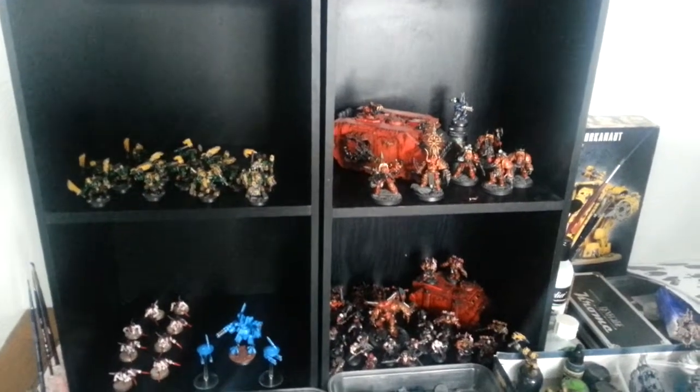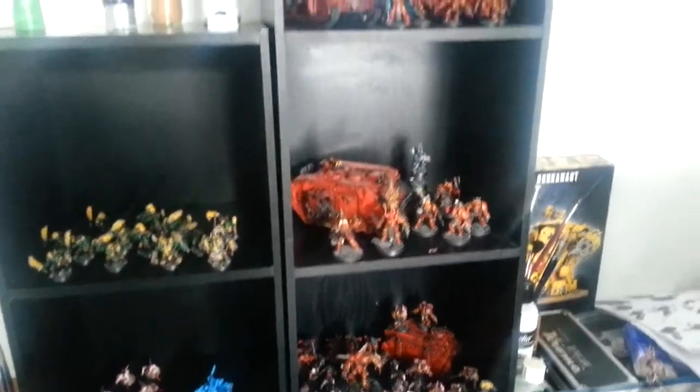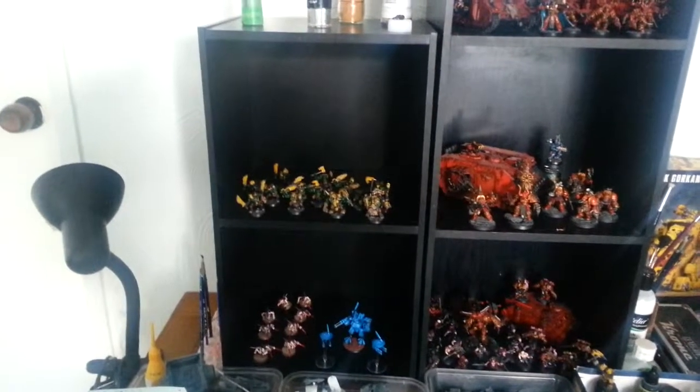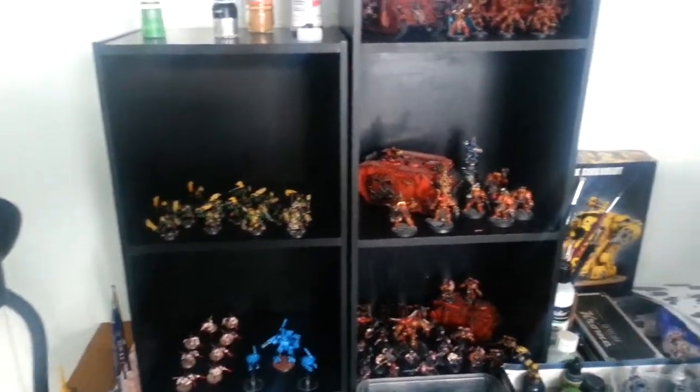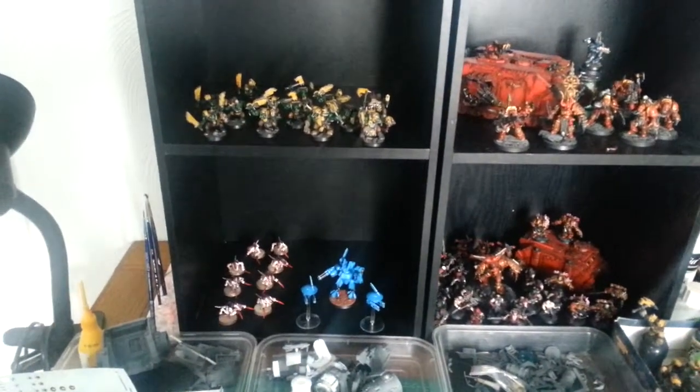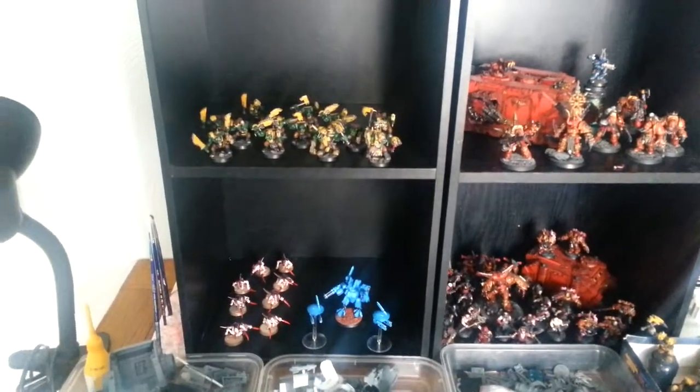My Katos guys there on the right. Quite a few models there, probably a full army there. And then my finished Orc so far. Some Tyranids and a Tau Battlesuit just for fun — trying some different colours.